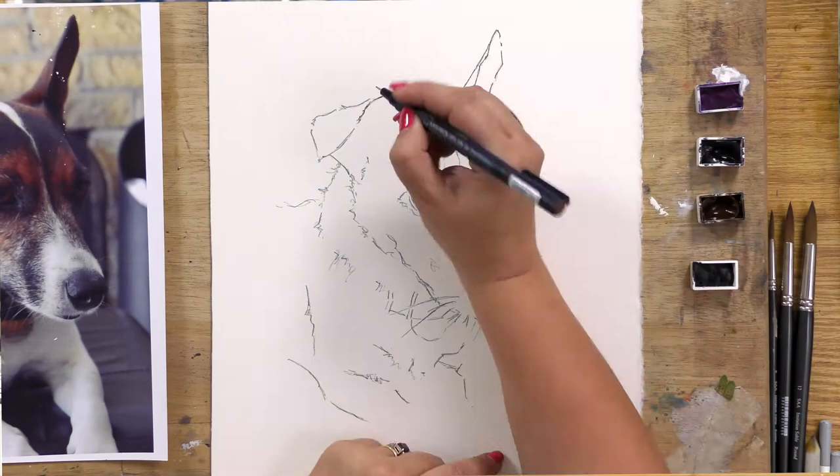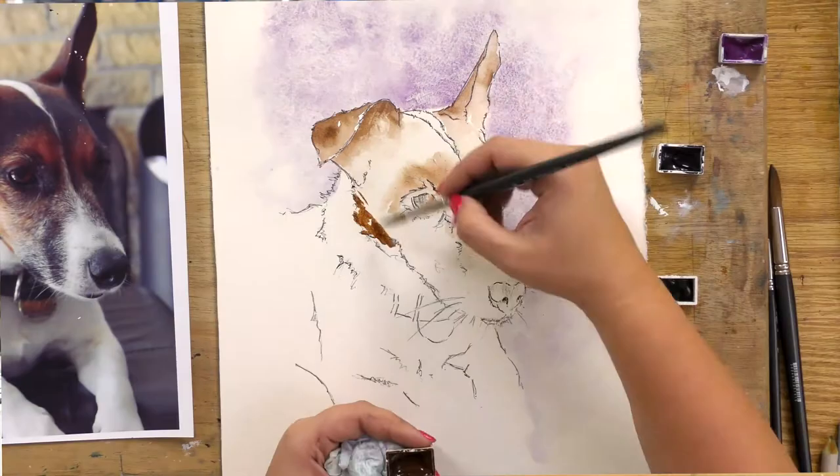We're going to look at watercolour techniques — some very traditional watercolour techniques: wet into wet, blending out, and blocking in.